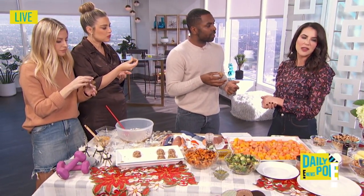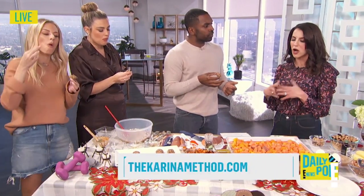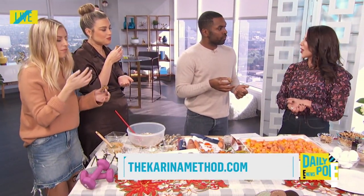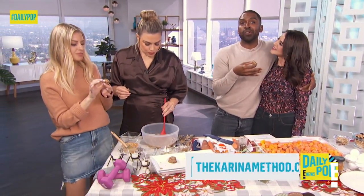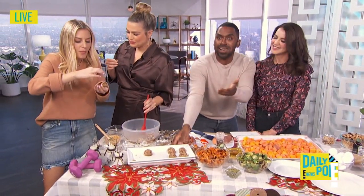Where can people find these recipes and your tips and guidance? These are unbelievable. Go to my Instagram, TheKarinaMethod, and the link is in bio — you can download all my new guides. I have a recipe guide and just launched my beauty guide for eating all these foods for that outer glow. You guys have got to get these recipes. Thank you so much for coming today, happy holidays!